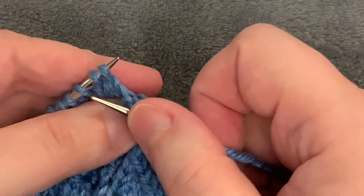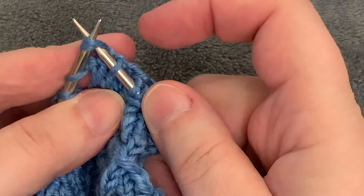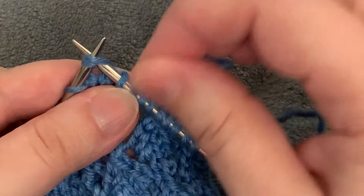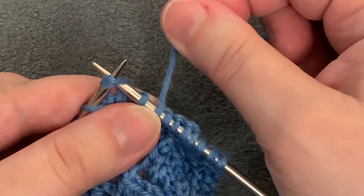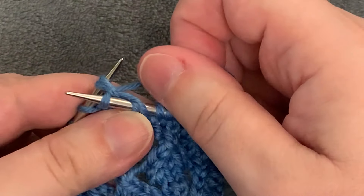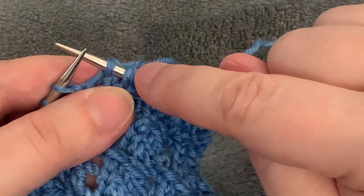Then do the knit-two-together part. Insert your needle through those two stitches as though you're going to knit them together — needles crossed. At this point the working yarn comes from the front to the back over the needle, then around behind to wrap and complete the knit two together. In that one movement I've completed the knit two together and finished the yarn over.